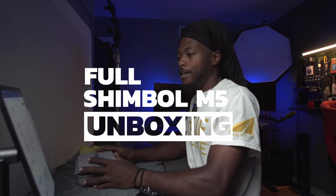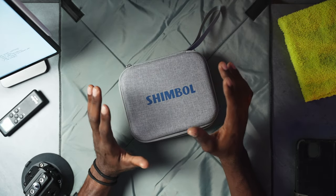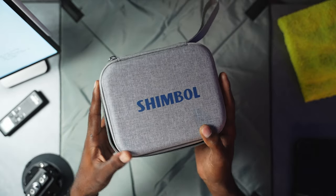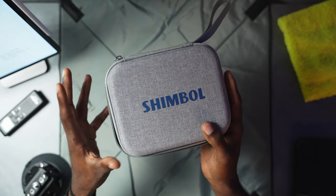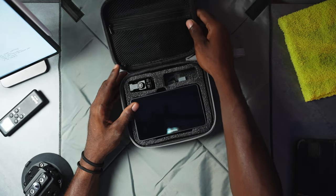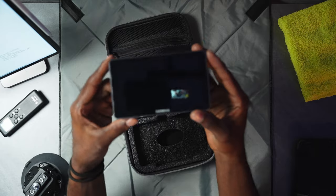Alright guys, we are at the unboxing table so let's go ahead and get to this. Of course you get this wonderful hard shell case that the M5 actually comes in — some monitors don't come with cases so that's actually a plus. First things first, we're seeing what is the M5.